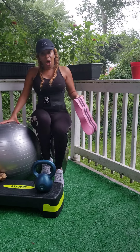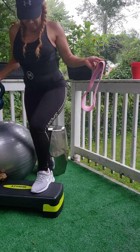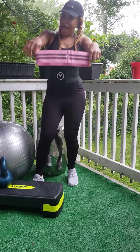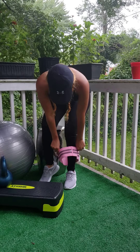You have the gym ball — five bucks at Five Below. Of course, a stepper, able to get your step on. And ladies, what would we do without our booty bands? So you want to grab yourself a set of these.